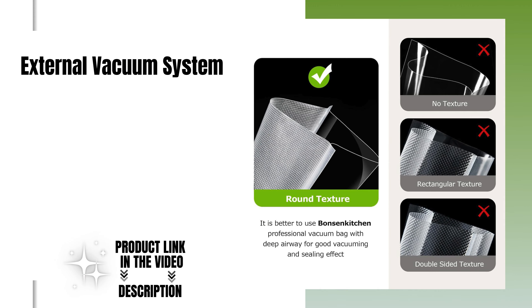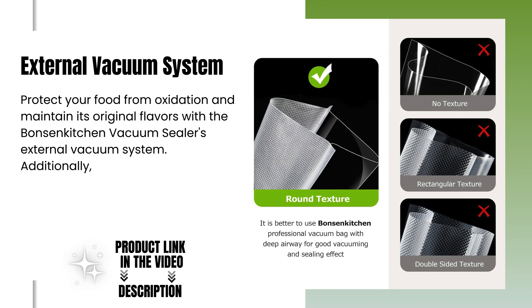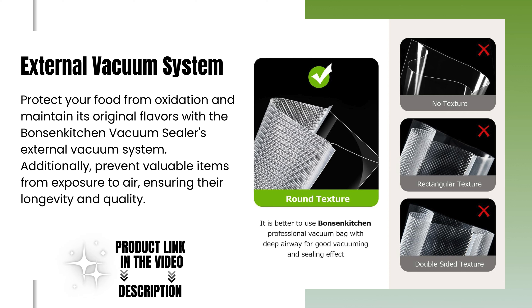External vacuum system. Protect your food from oxidation and maintain its original flavors with the Bonsenkitchen Vacuum Sealer's external vacuum system. Additionally, prevent valuable items from exposure to air, ensuring their longevity and quality.